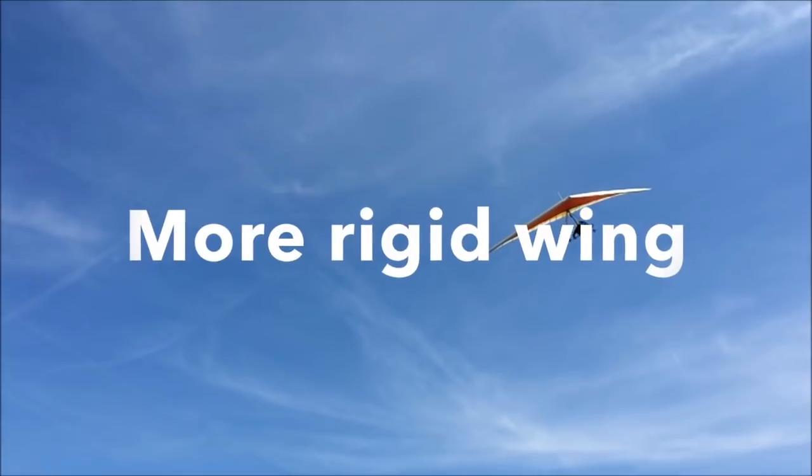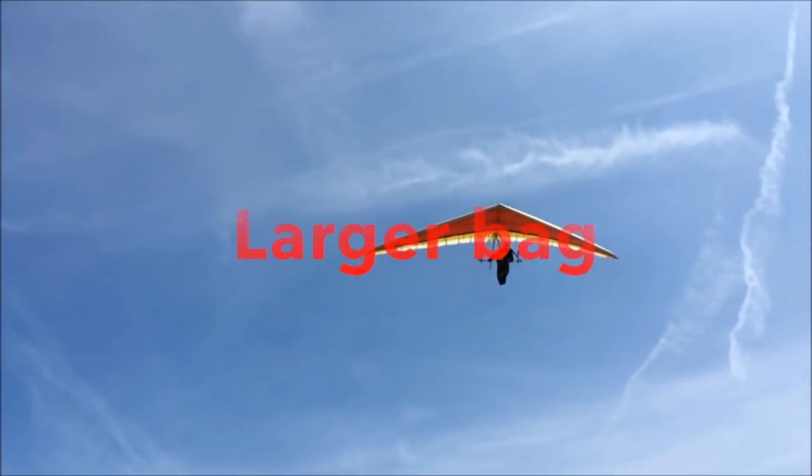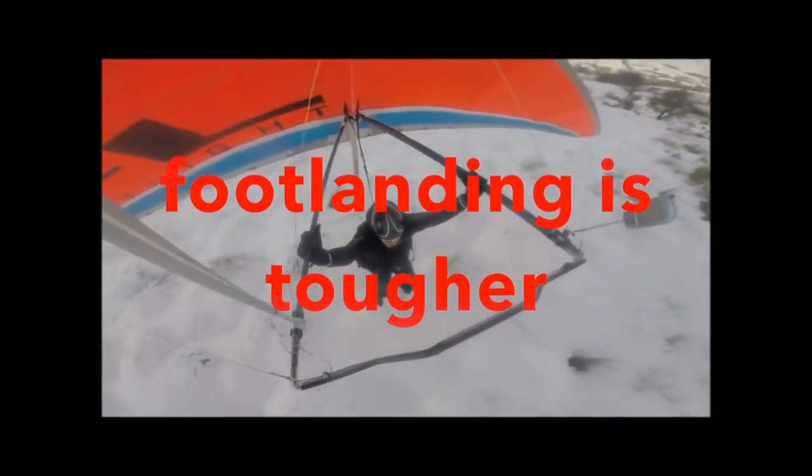Hang gliding has a more rigid wing, so you can have more speed and fly when there is more wind. However, the bag you need to carry is larger, you have to lie on your belly, and landing on your feet is more difficult.